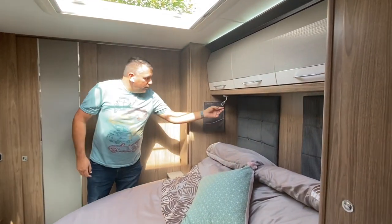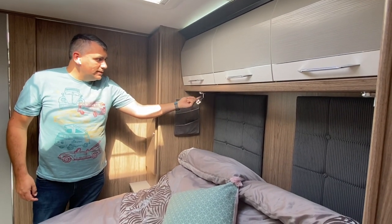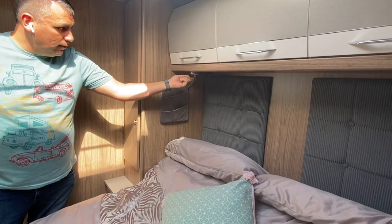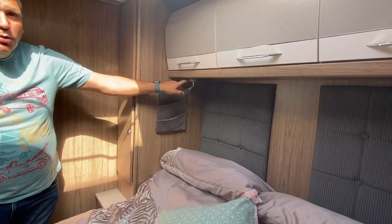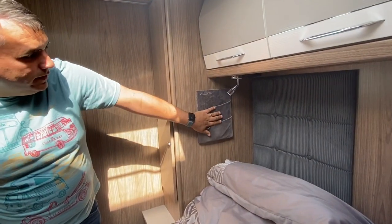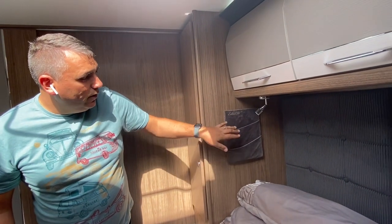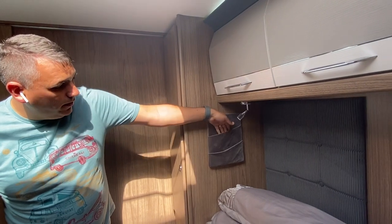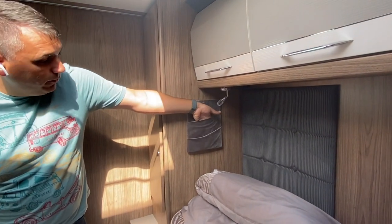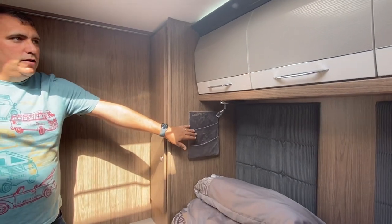Here you've got some overhead reading lights which are obviously dimmable as well, and they've got USB ports on. So again, really good in an evening when you're in bed and you want to charge your devices. And then you've got these pockets here, which are a really nice material with 'Laser' etched on as well. You can fit an iPad inside that pocket, which is nice and big, and a mobile phone in there. Really, really useful.